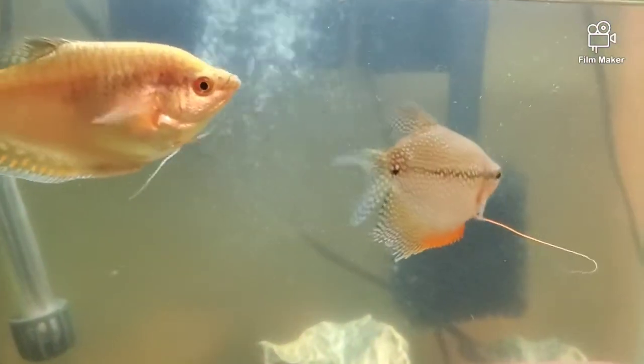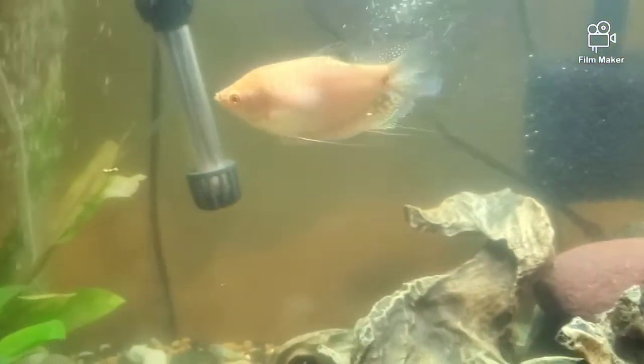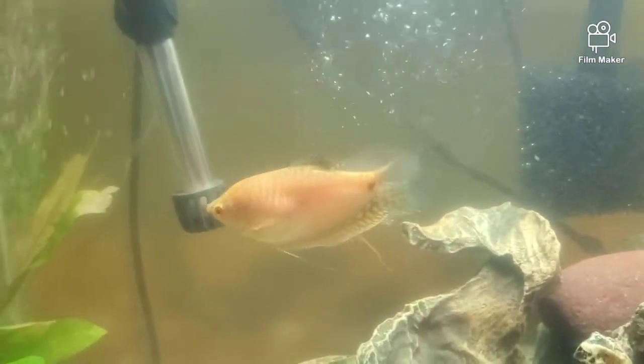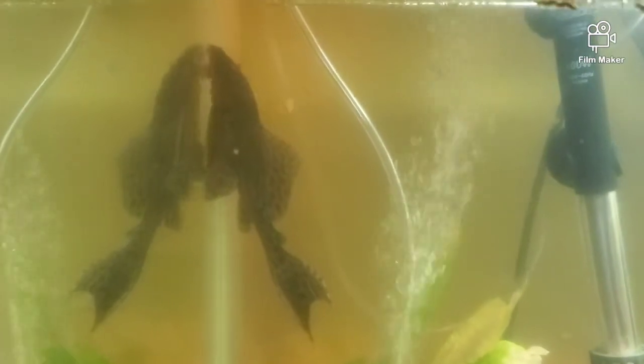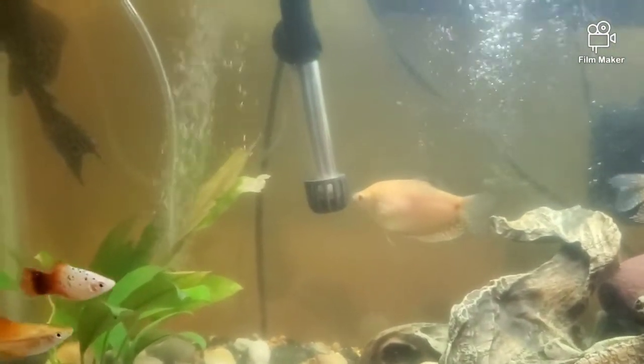Gouramis live about five to six years and a lot of people don't get to see that longevity because they don't feed their fish right, filtration is bad, and the water flow in their tank isn't good enough. Fish need a constant flow of water movement. This right here has two jets pushing water out, a bubbler making water move, and the filter hitting the surface. I want to add a wavemaker and face it down to help clear that bottom up more and give even more movement in the tank.